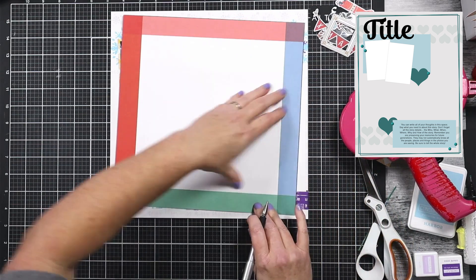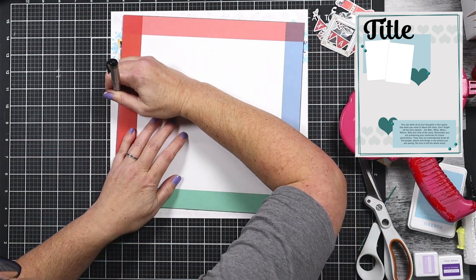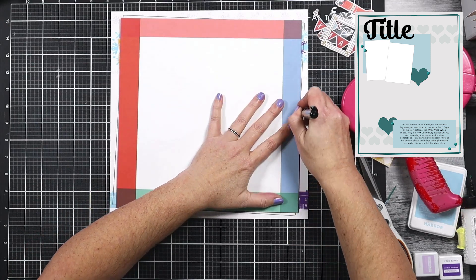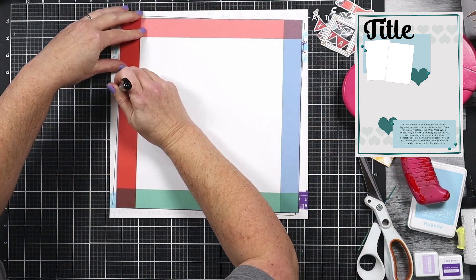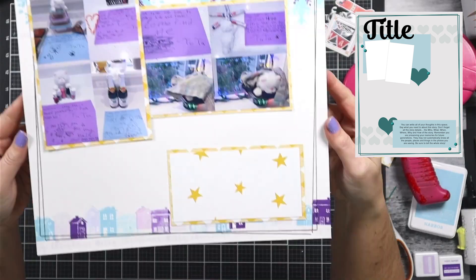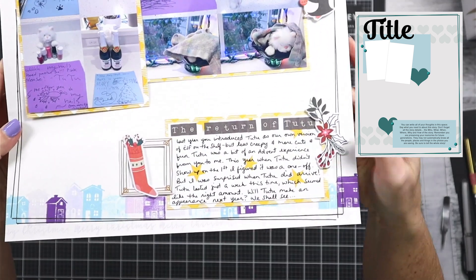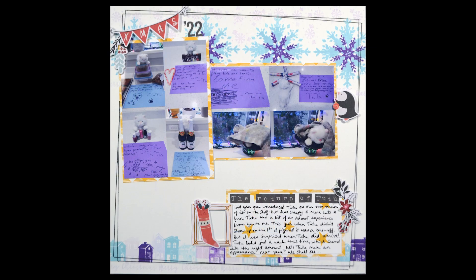Now the final step of this layout was a little bit of a drawn border around the edge. I should have drawn that border first before I started layering stuff up on top of it, so I have to kind of go around these layers, but I make it work. I cut down another sheet of pattern paper to 11 by 11 inches and I'm just tracing around it, though I end up offsetting it a little bit. I'll save that piece of paper for another project. And then with just a few embellishments in place, I'm going to call this layout done.